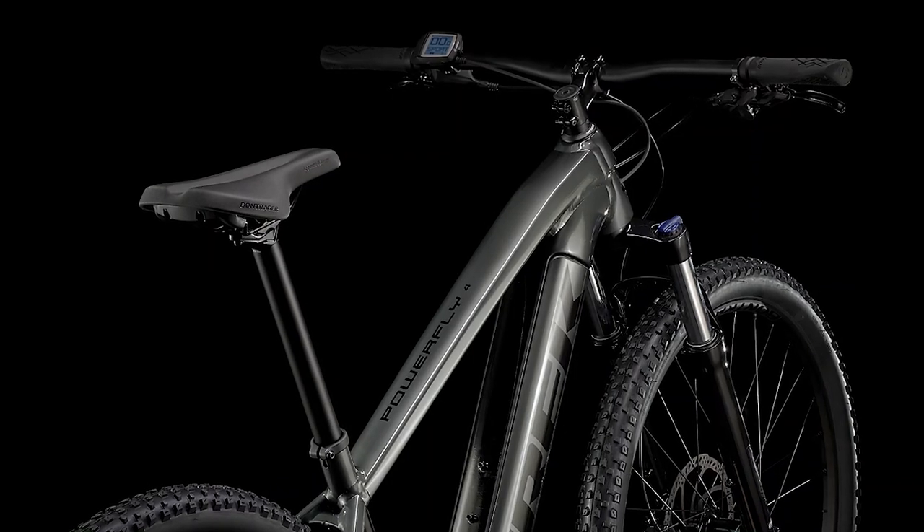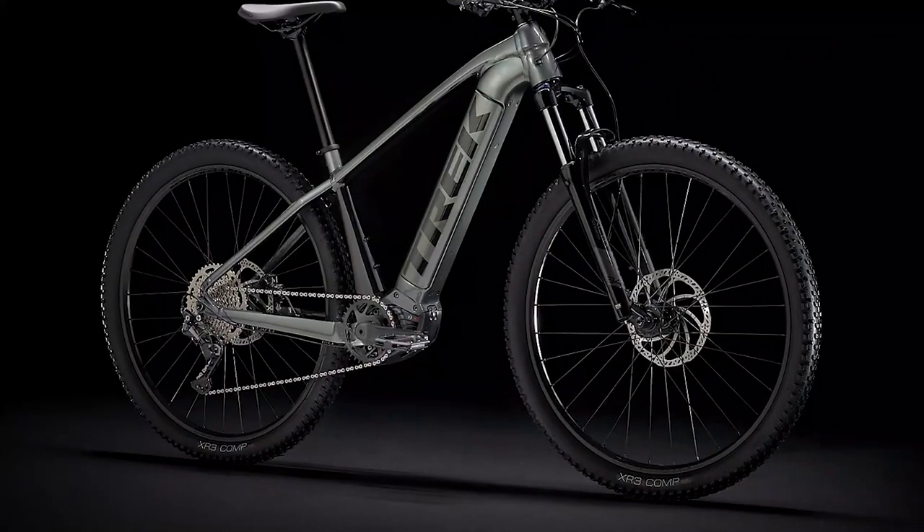One unique advantage with its design is the waterproof enclosure, allowing you to use the bike comfortably even during rainy weather.